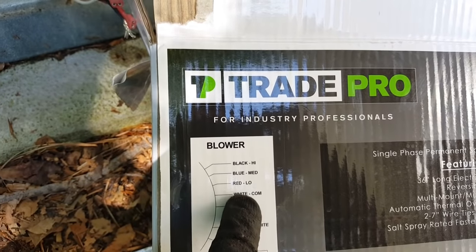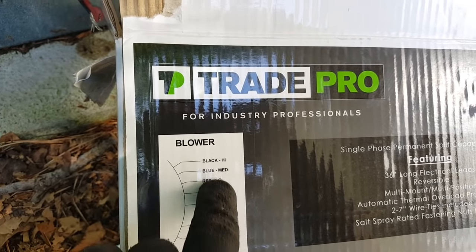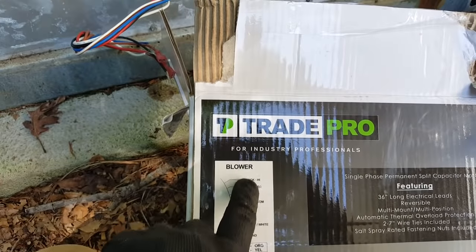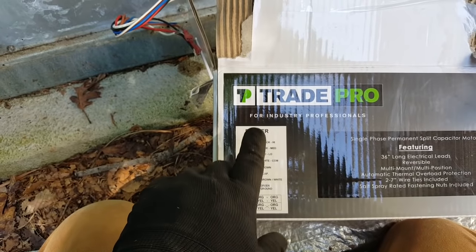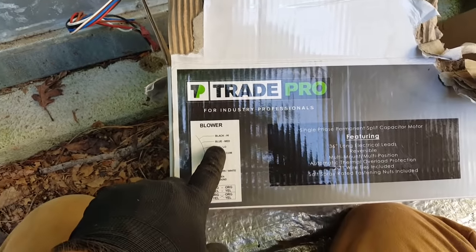Black is high speed, blue is medium, red is low, and white is common. It's a 240-volt motor, so you have 120 to ground on the white and 120 to ground on whichever speed tap you choose. We're going to choose more than one because we have a gas unit — we'll have a heating speed and a cooling speed — and we can look on the board and see where to plug those in.